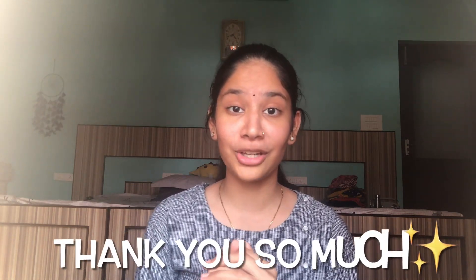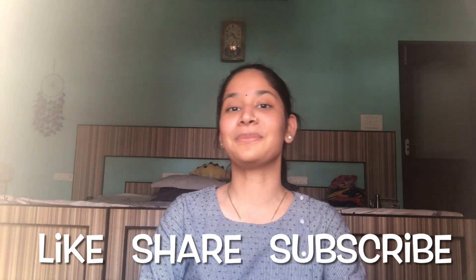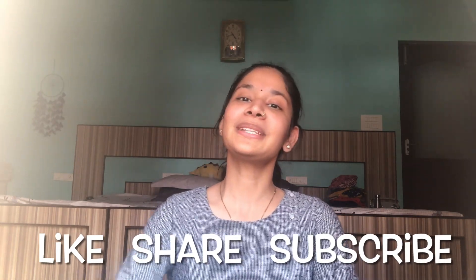Thank you so much and thank you for a thousand subscribers once again — it means a lot to me. Thank you so much for appreciating my work, and I will see you soon again in a dance video. Till then, keep spreading love, keep dancing, and I will see you soon. Bye!